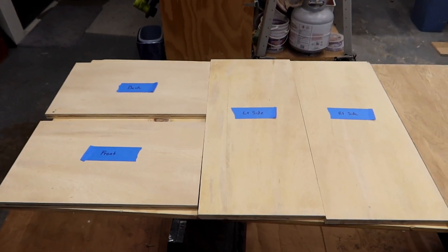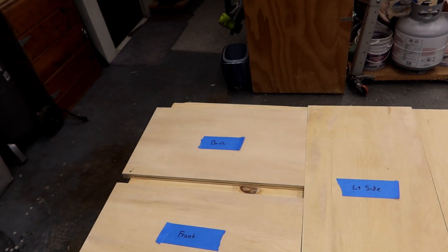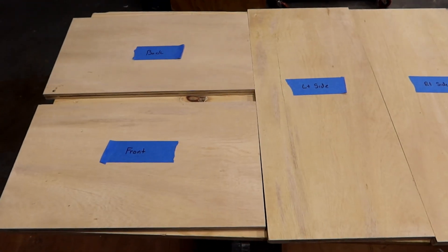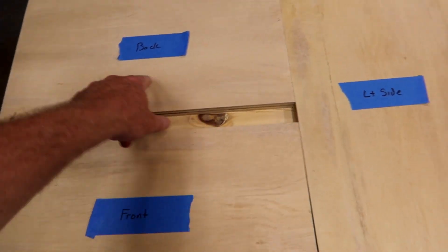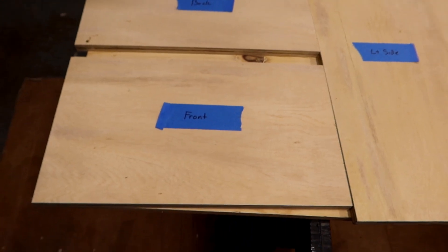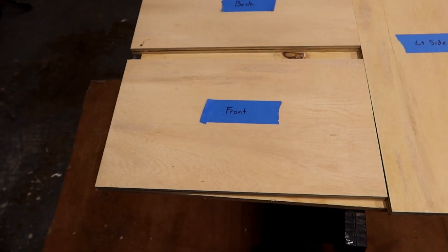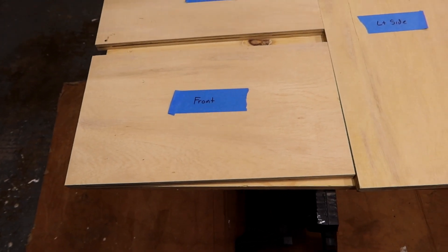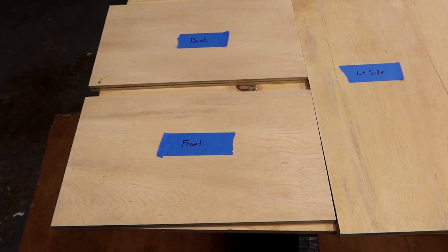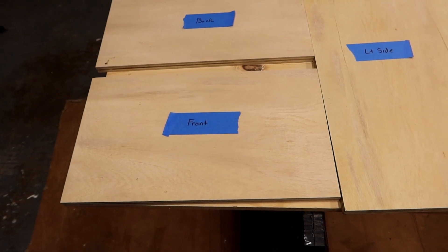I've got the lumber cut into the pieces I'm going to use to assemble the project. I've identified which side I want on the outside and which on the inside — Flash, you get to see the ugliest side of the wood, but I don't think you'll complain. I've identified the front, back, left side, right side, top and bottom. Before I go too much further into assembly, I want to cut the door out first. It's going to be seven inches wide and about five inches tall, which should be enough for her to easily get in and out. It makes sense to cut that now before doing any major assembly.